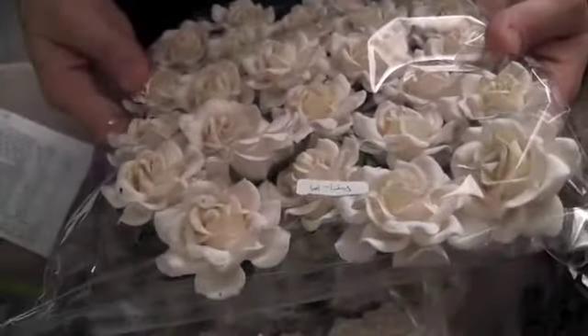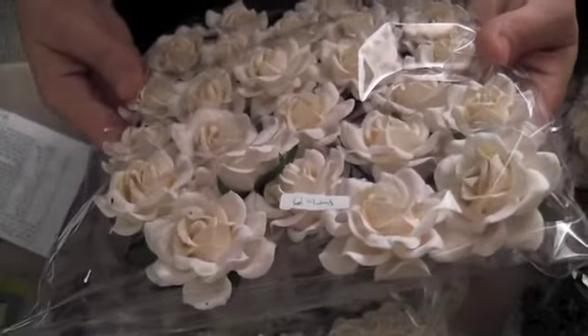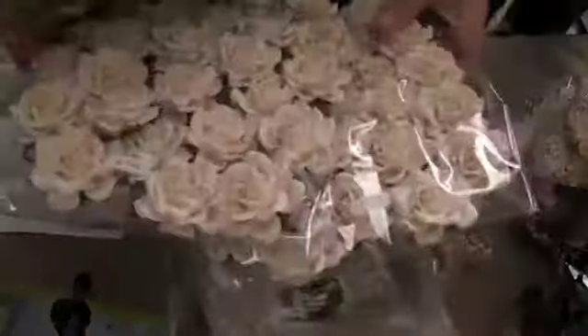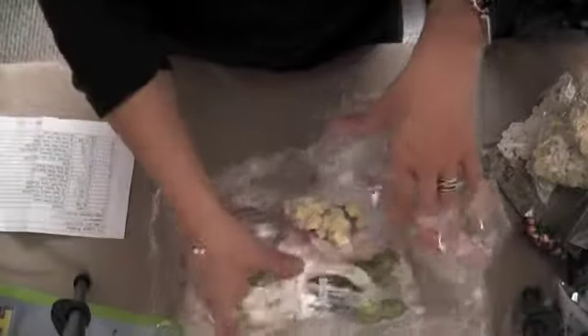These were by far my favorites — code R77-15. I ordered three packages. Thank goodness. I'm going to go through those ones like crazy.